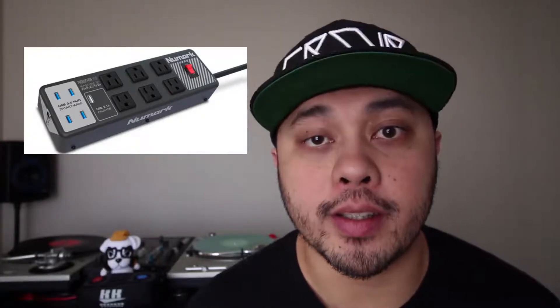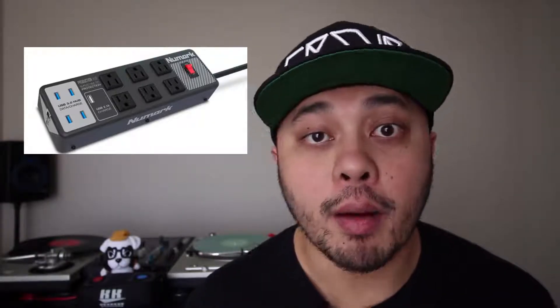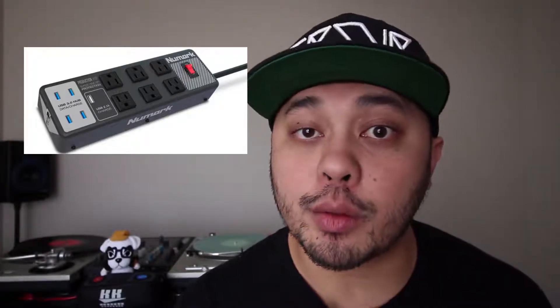Another cool product that we just saw was something new from Numark that they're calling the Production Hub. This combines a surge protector and a USB hub into one unit. I could see this being so useful for all the mobile DJs out there, especially if you're using things that take up multiple USB ports — extra controllers, more than one controller, an external hard drive or different devices. Instead of having to take an actual surge protector and a USB hub with you, it combines both of those into one unit, which is great.